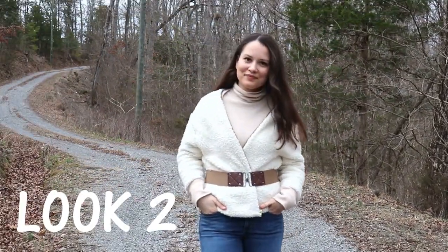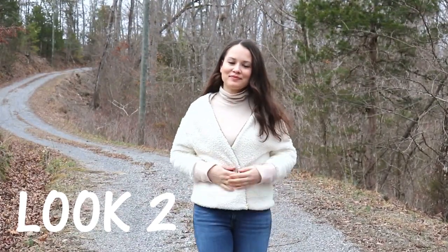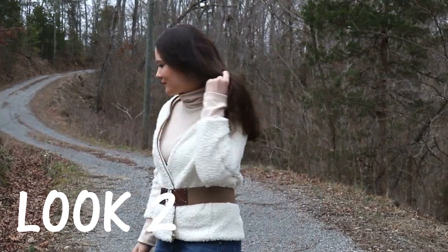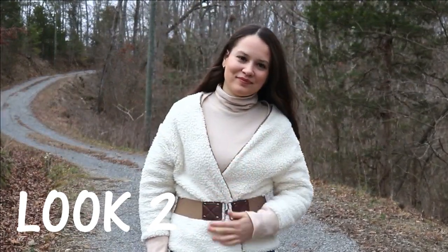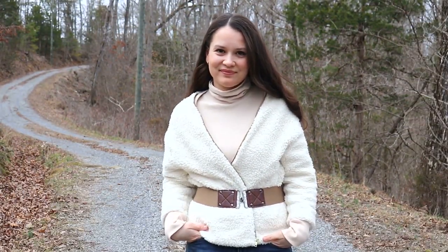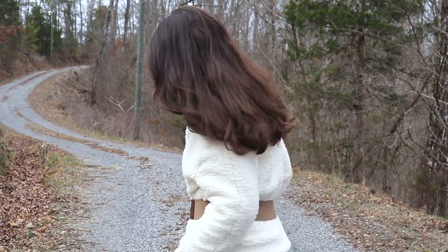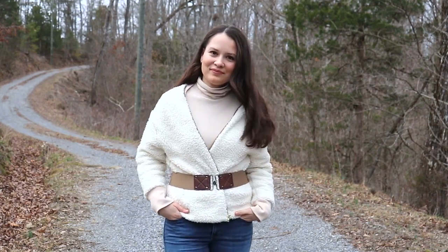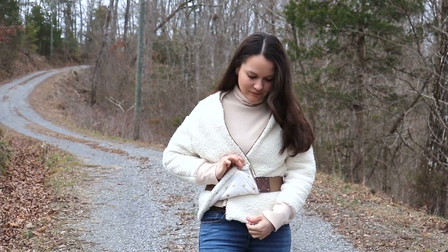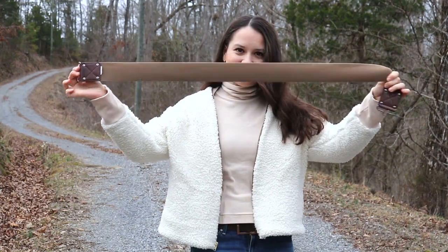Look number two is wearing my Sherpa coat as a cardigan, featuring the same belt I showed earlier and a turtleneck. Depending on the occasion, I might throw in a string of pearls to make it a little more festive. It's a really nice way to cinch up my waist and look a little more feminine. It's also very comfortable and warm, and it works for pretty much any occasion — whether I'm out with my one-year-old or going to dinner with my husband.